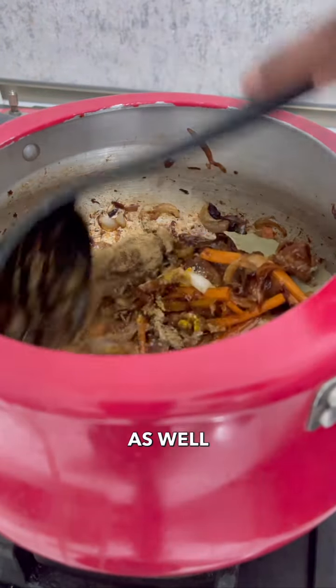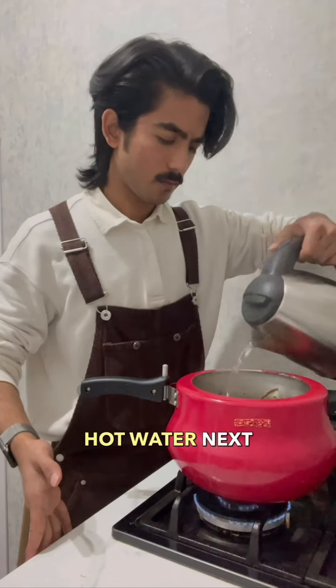The spices in this dish are quite simple — I've mentioned them in the caption as well. I'm going to be adding some hot water next and let it cook for some time.